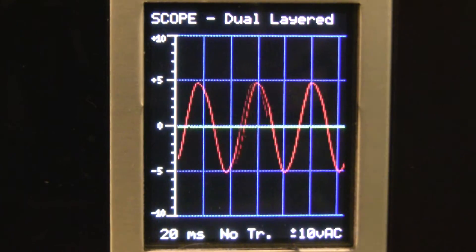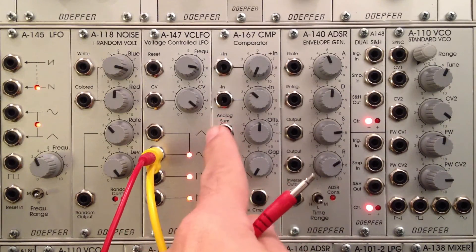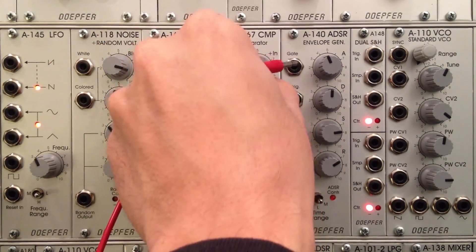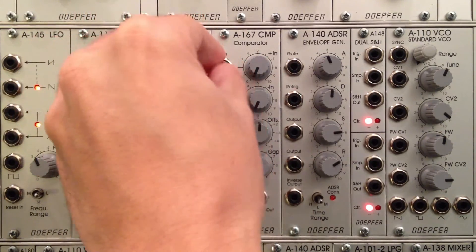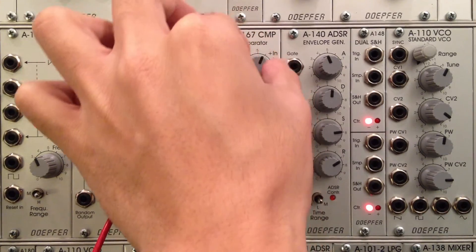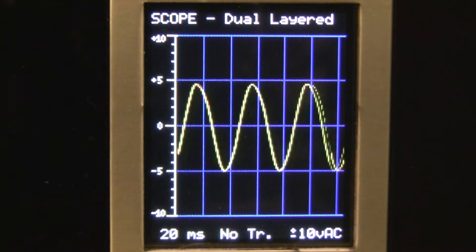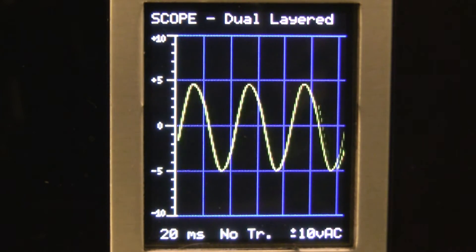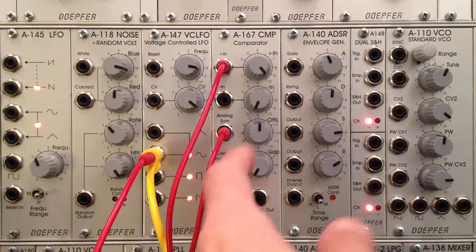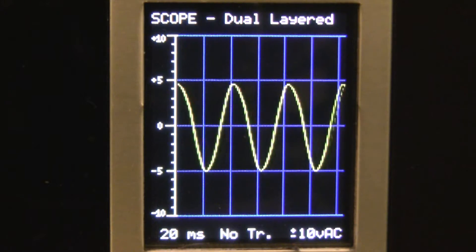We're going back to the A167 and going back into the plus input, this time using some of the offset. Let me pipe it into the plus input. I'm going to bring this up to 100%, so we should have two waveforms — they're overlapping. Remember green and red overlap to turn yellow. Now let's apply a little bit of offset over here at the A167 — about two volts of offset.